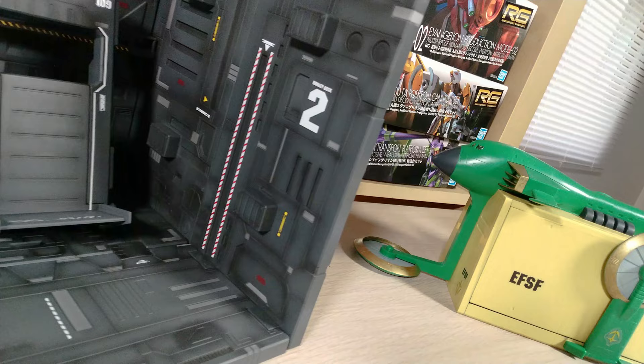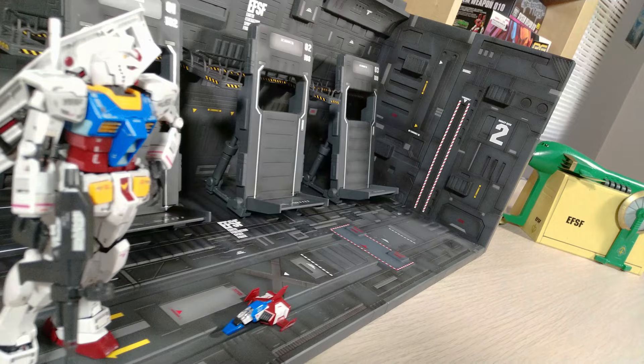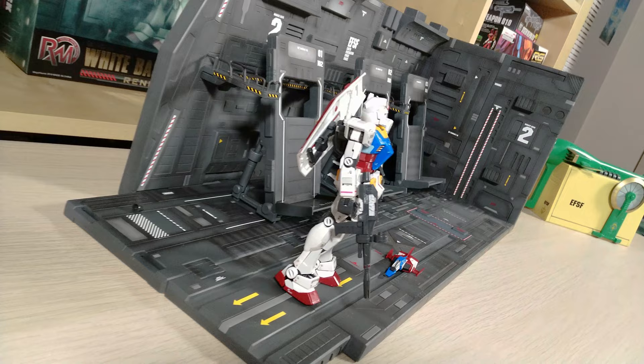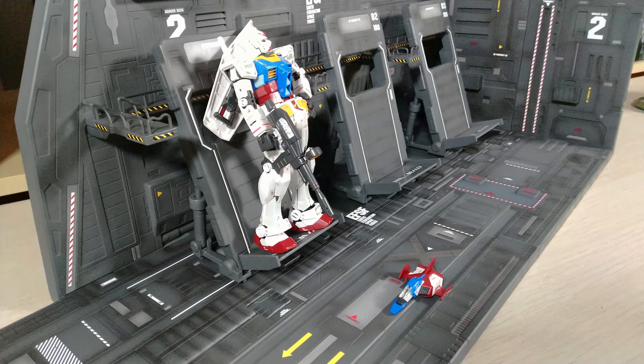The real joy comes in pairing the White Base — or any catapult deck — with your favorite mobile suits from that identifying series. In this case it's obviously going to be the Operation V mobile suits, as well as some of the ships such as the Core Fighter and the Gun Perry. I don't have a Gun Cannon assembled just yet, but I am working on that, and I have to make a decision about the G Fighter and the Gun Tank — so look for those soon.